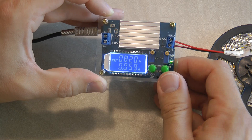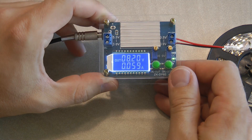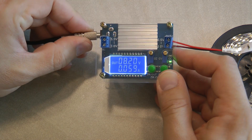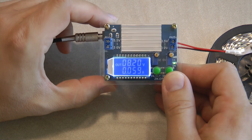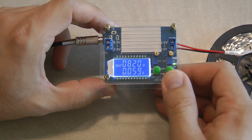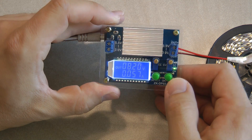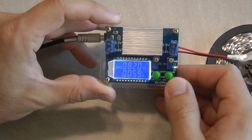The other product is a LiPo balanced charge controller, which I'm going to be featuring in another video. I ordered these two products because I have an electric scooter project running — converting a regular scooter to an electric scooter — and I want to make sure that I can charge the LiPo batteries properly. For that I need a balanced charger, and I'm going to use this power supply as the charger.